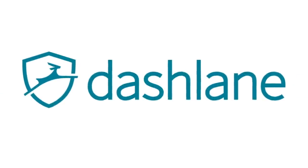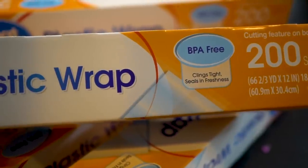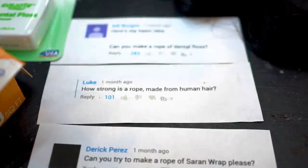This video is sponsored by Dashlane. In today's video, we're going to try making rope out of three materials that you guys have requested.